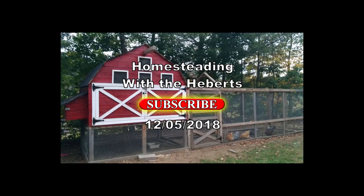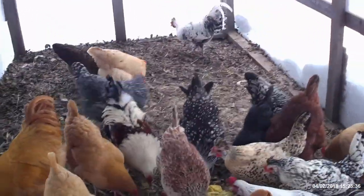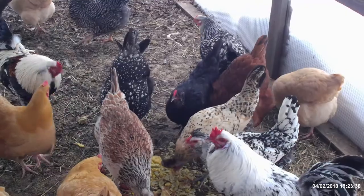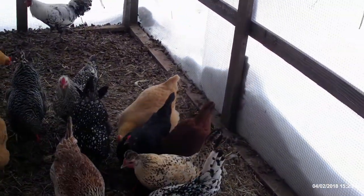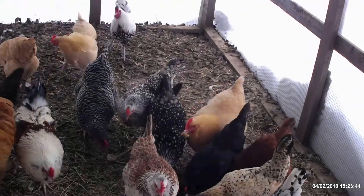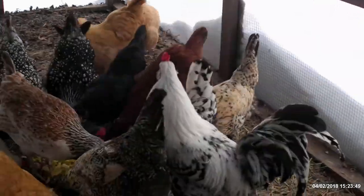Hey guys, welcome back to Homesteading with the Heberts. Today we're just going to give the chickens some scraps. I already gave it to them. We just got back from Evolution where we had some extra eggs left over. We had some beets from the other night, some Swiss chard, so we figured we'd share that with the girls.